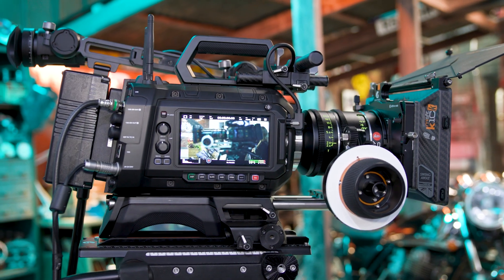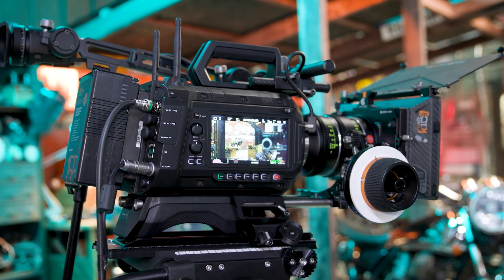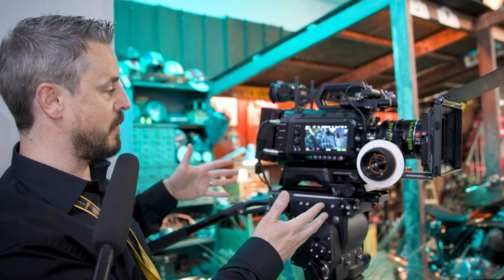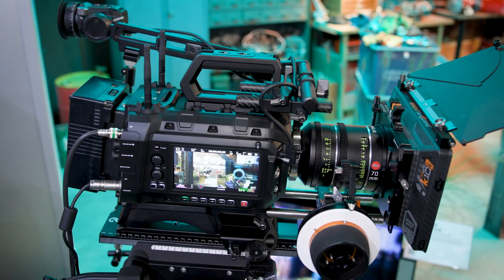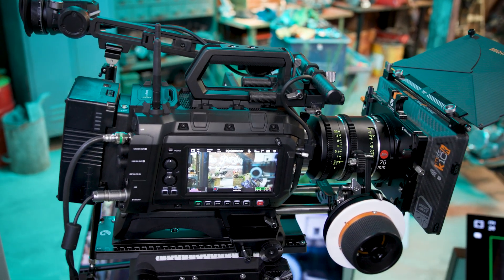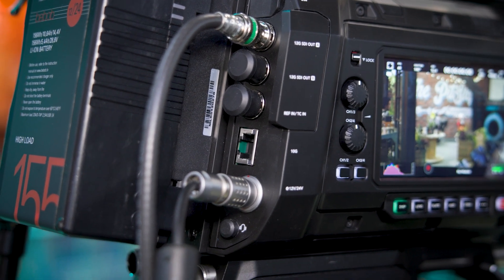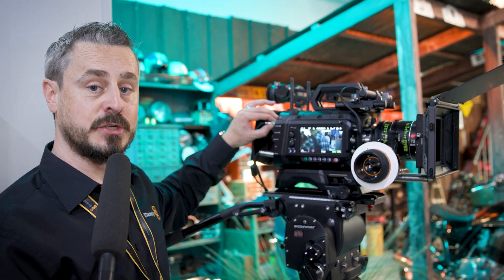We have a side monitor here for production management, so when we're working with the camera on dollies or cranes, your EVF is usually going to be used by the main camera operator or the DOP, but you've got production monitoring on this side of the camera as well. In terms of output for the camera production village, we have two 12G SDI outputs, which give us a 2160p 4K reference for output to any kind of monitoring on set, or for transmission of 4K if this is a remote camera.